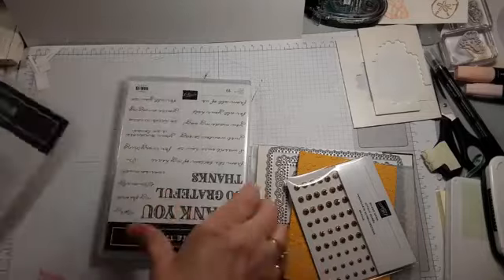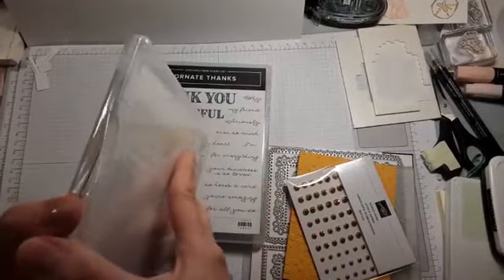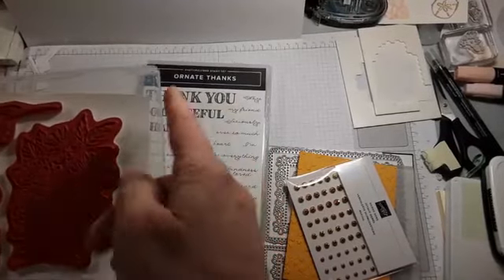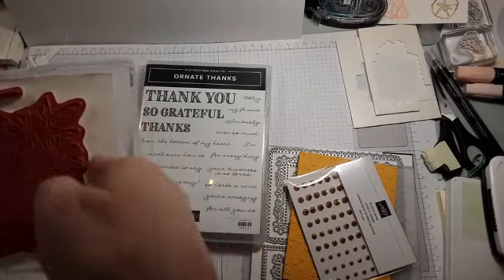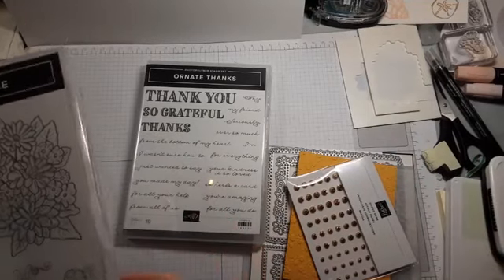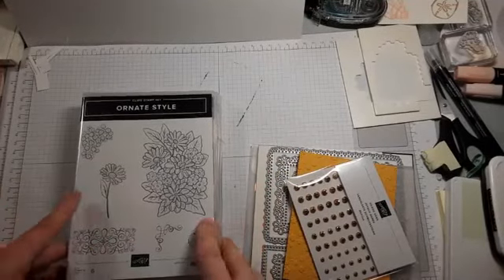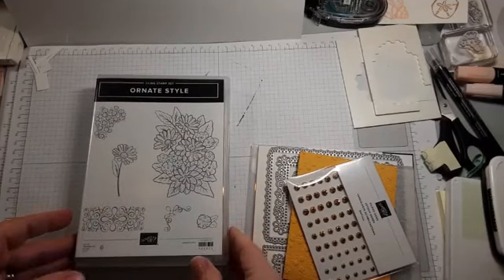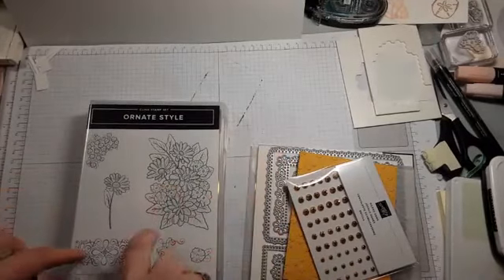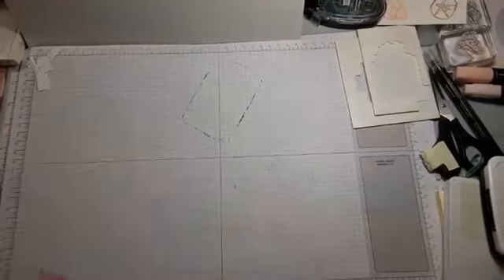Here are the two stamp sets. The ornate style with the pretty floral images is a cling stamp. I've been giving the tip to cut off that extra bit and attach it to old clear-mount stamps where labels didn't stick well — but spoiler alert, you won't have to do that anymore. In the new catalog there are sheets of cling material you can cut to whatever size you need.